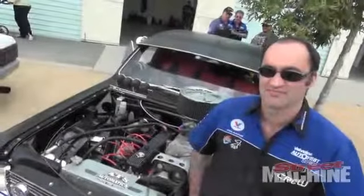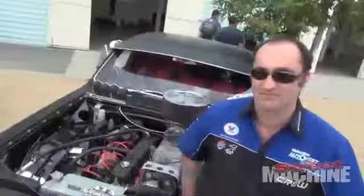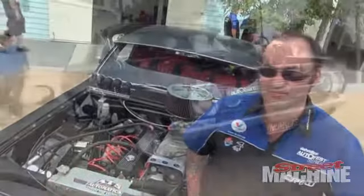Hey guys, we're here with Adam Slorich and his HR Ute, which has the honour of being the only six-cylinder to ever make it in the Burnout Masters. Adam, you've made a few changes to the Ute since last time we saw it. What have you done?